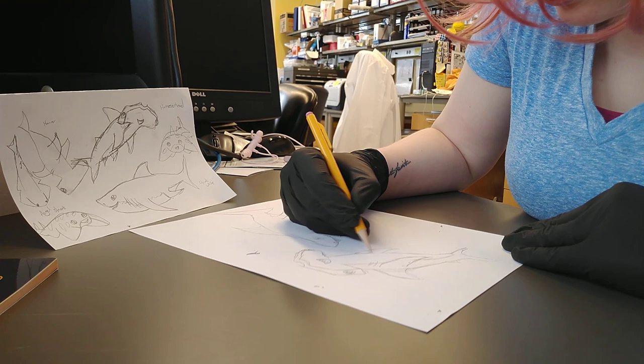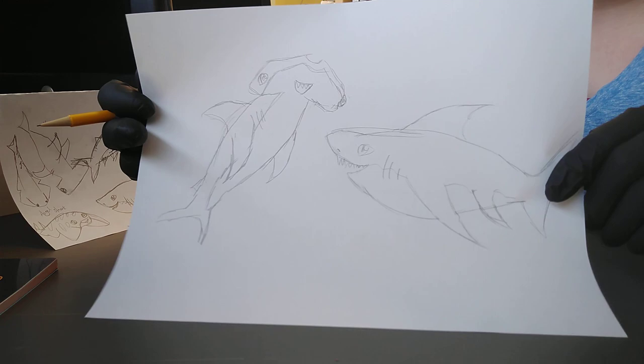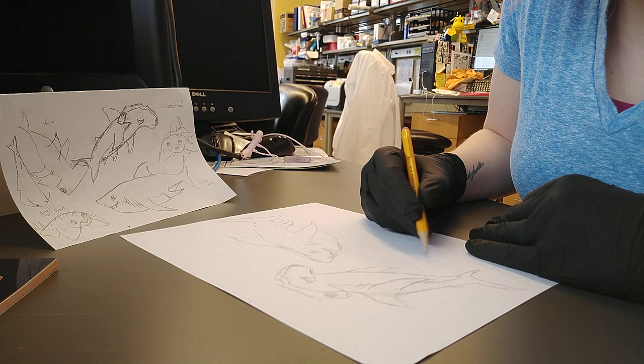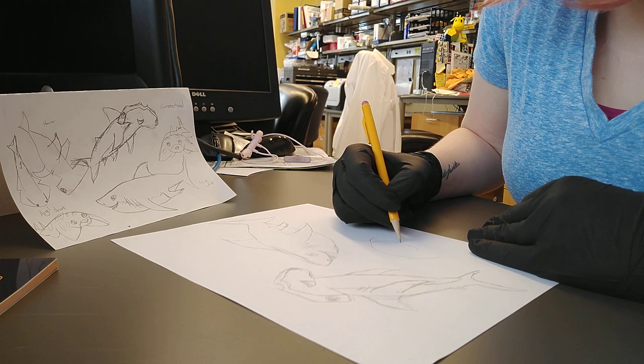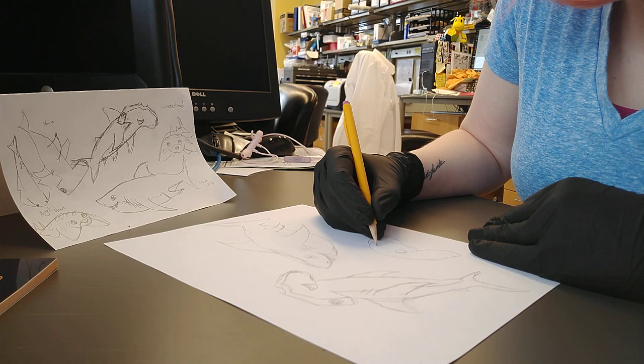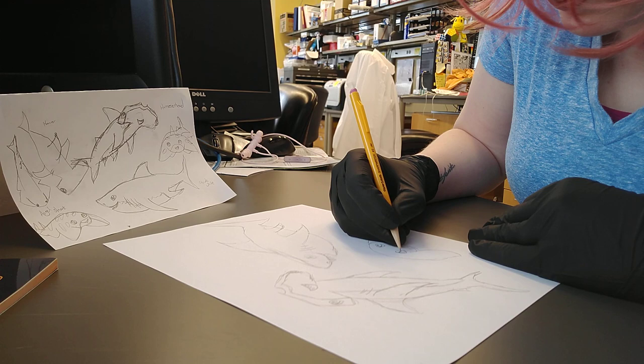And there we have a second shark friend. So we have great white and hammerhead. And finally, I'm going to draw the angel shark. I like angel sharks because they look kind of like stingrays, and I think stingrays are a really cool animal. So I'm giving him kind of a more rounded body — I think they look a little bit like puppies, like puppies that live underwater. Big happy eyes, nice happy smile, but with teeth still. Can't have a shark without nice sharp teeth.